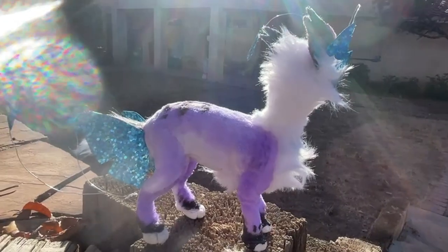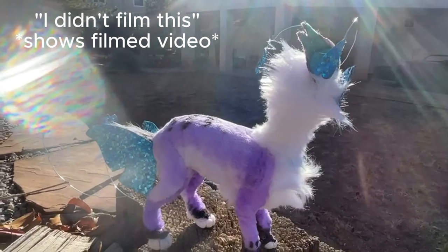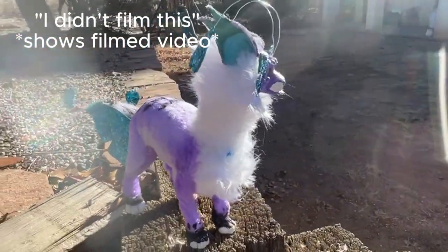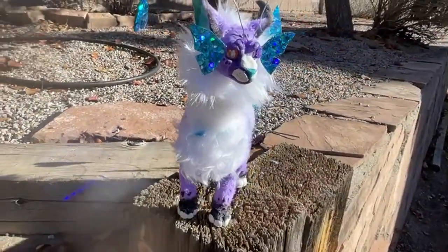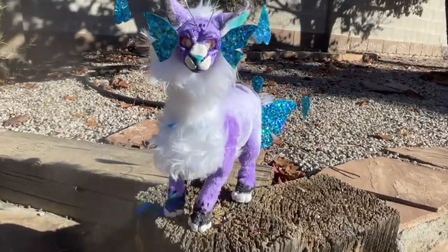I'd also like to say that I didn't really film this because I don't really know how to film and my process isn't really streamlined enough where I'd be comfortable filming, so you'll just have to look at the pictures and then a few videos at the end.